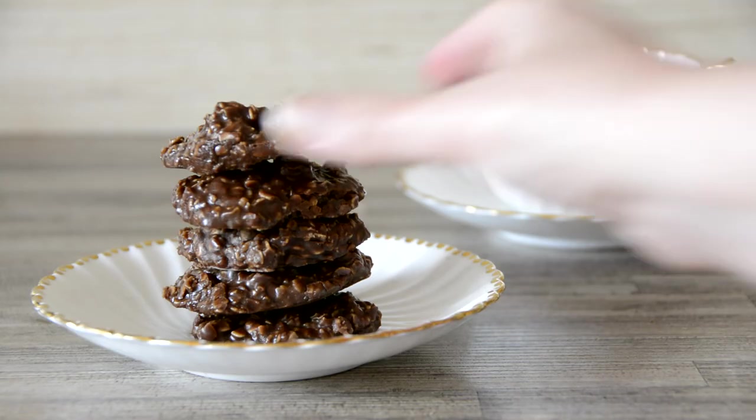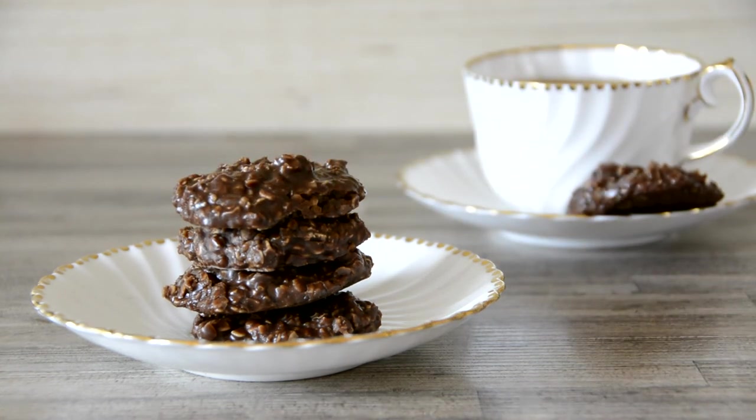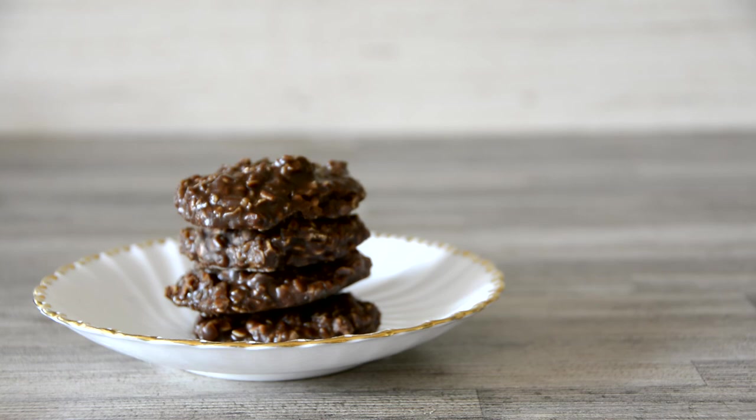I really hope you've enjoyed these quick and easy low-FODMAP snacks. Let me know which you'll try first in the comments below. As always, thanks so much for watching — I'll speak to you soon. Bye!